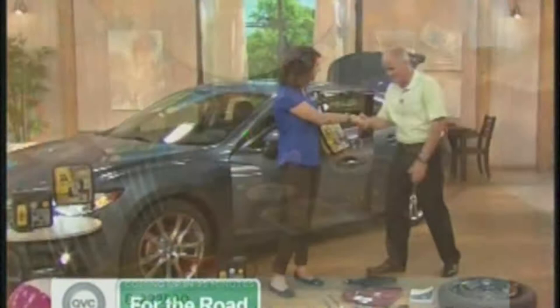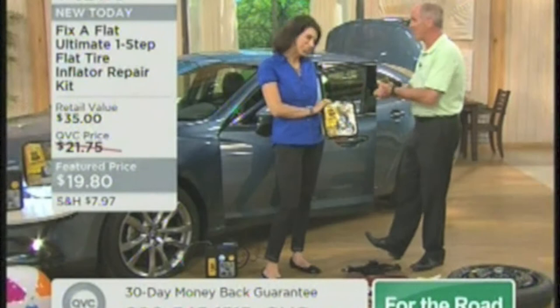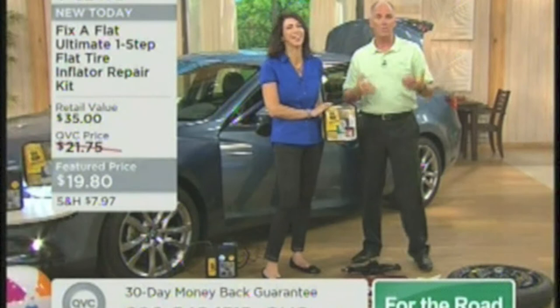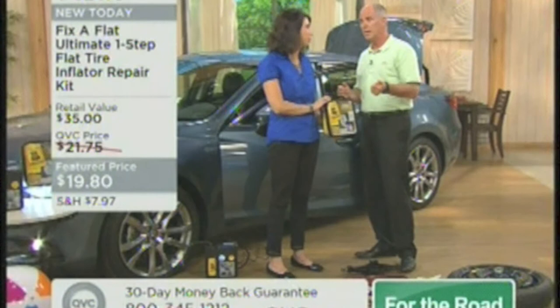I consider myself a car guy, but this car girl knows more about cars than I will ever know. We know her on television — they call her the Car Coach. It is a pleasure to have you back. She doesn't endorse a lot of products in the automotive industry, even though I know she's asked to do so on a regular basis.